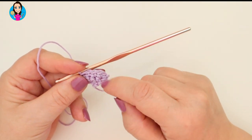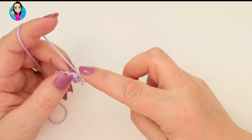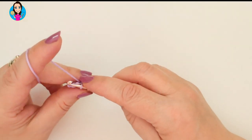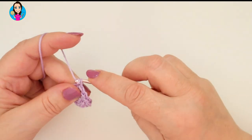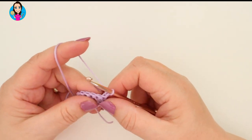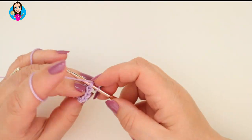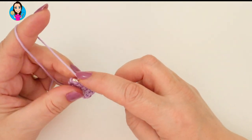So we're increasing by one stitch in each row. Chain one, turn, two double crochets in the first stitch, then one double crochet in all the remaining stitches. Let's do another row: chain one, turn, two double crochets in the first stitch, then continue along - one, two, three, four, five, six, seven. You can already see we're starting to get that triangle shape.